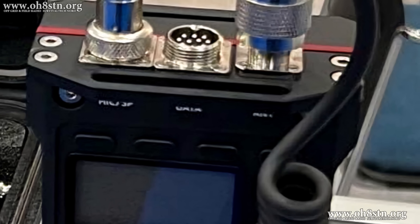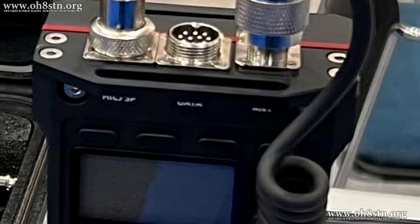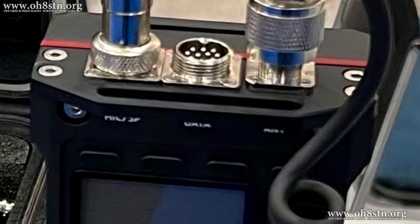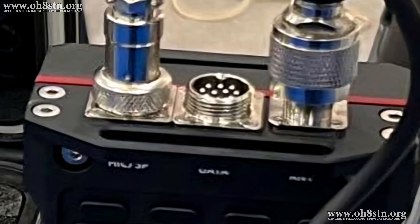So far there's no word about the data connector or whether it's going to be wire compatible with the TX500. In any event, a reduction in the connectors and their placement is a brilliant update.